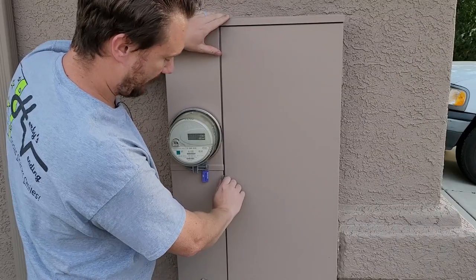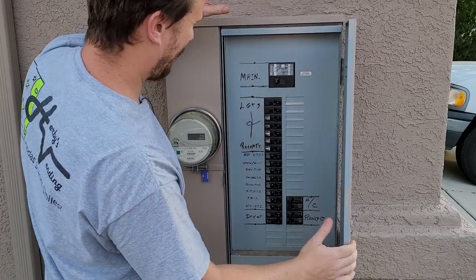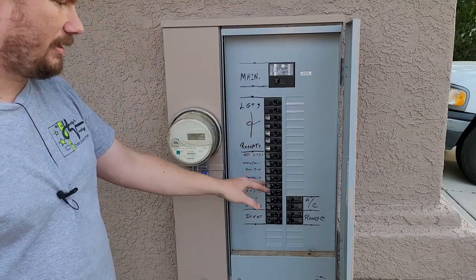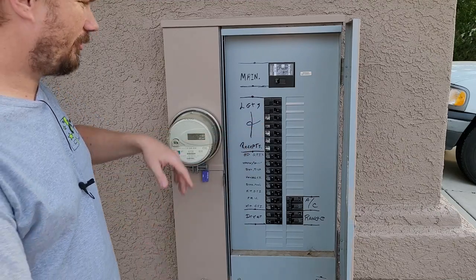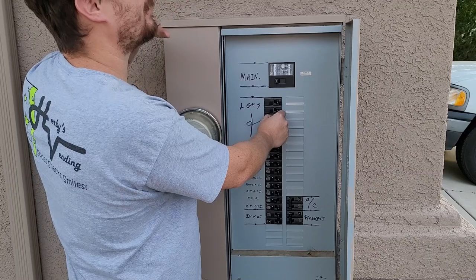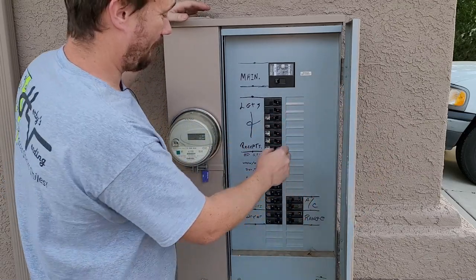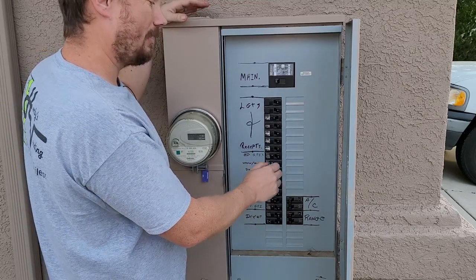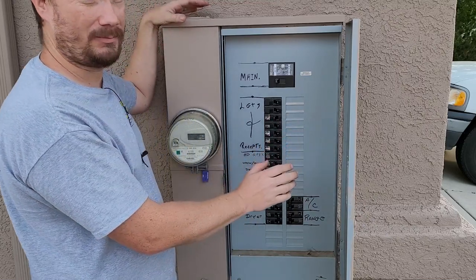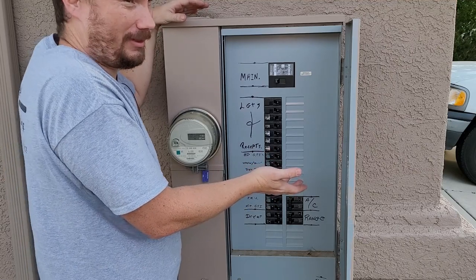Here's our breaker panel — let's pop that open. Sometimes the breakers are labeled, sometimes they're not, sometimes it's too vague. Traditionally you flip a breaker and yell to somebody in the house asking if that's the right one. Or worse, you're by yourself wandering in there flipping one breaker at a time. That's no good because you've got to set the clocks on everything, and who knows how to do that — you just never have the time again.